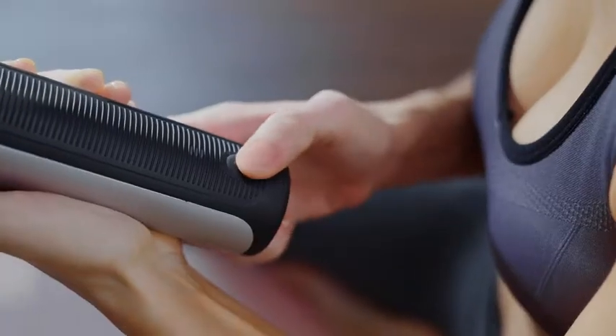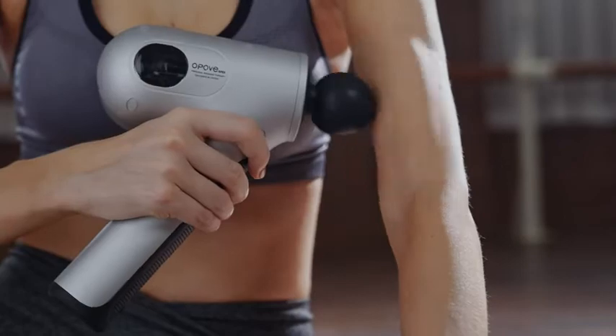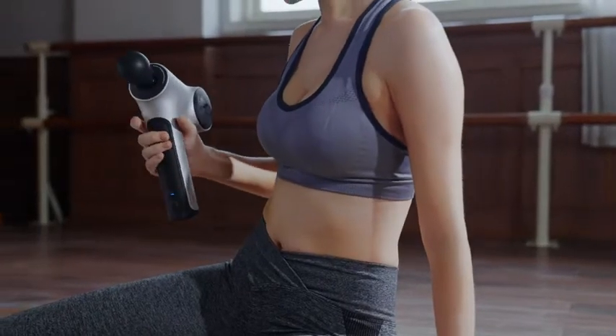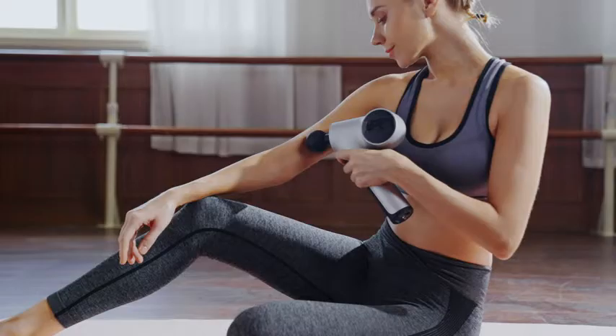The Apex adopts an anti-skid sweat absorption design, and Apex's lateral angle design moves the center of gravity backward. When holding it, place it in your hand between the thumb and the index finger. You will be able to regulate the massage gun easily.